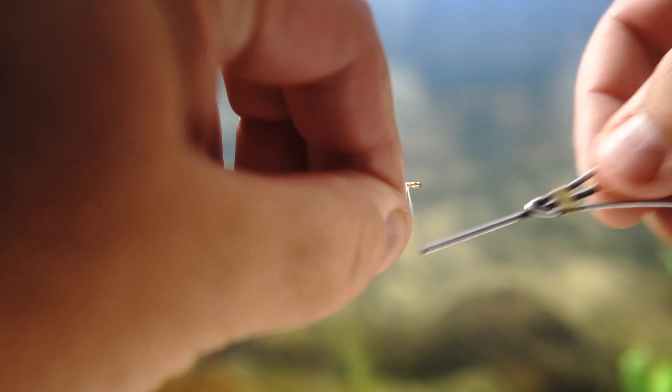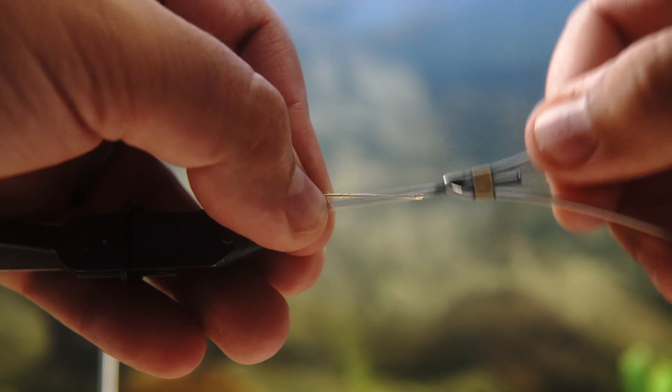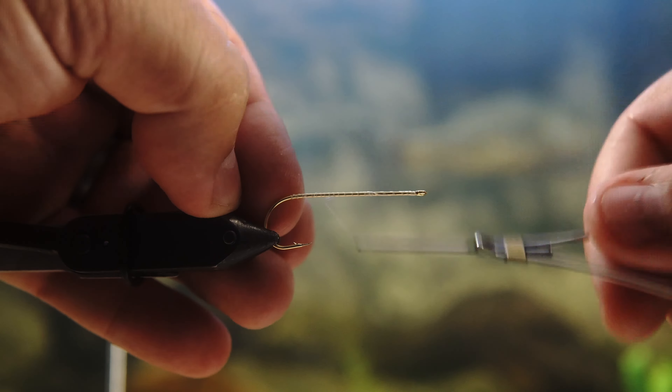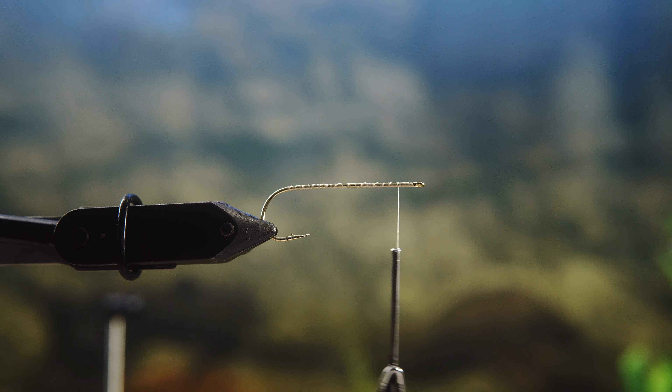Tie your thread on and you're going to run a thread base all the way back, because you're going to need that for grip once you do the next step, which is actually to put foam strips on the fly.